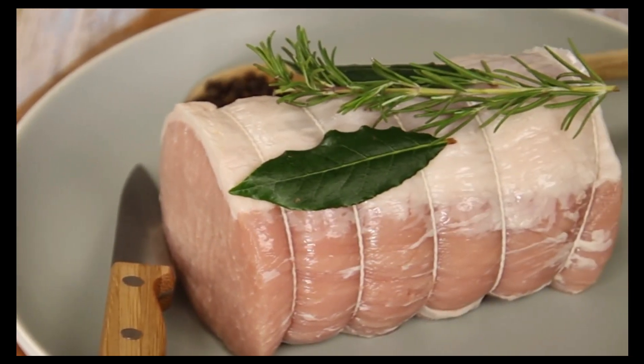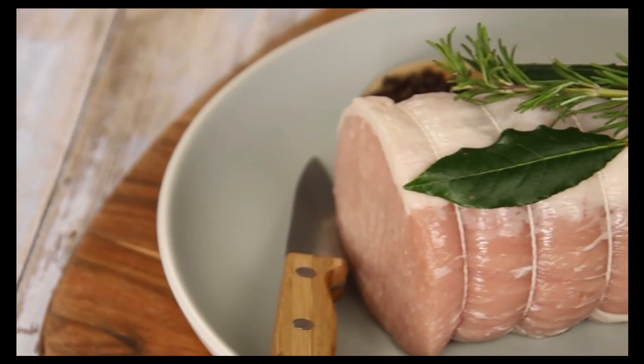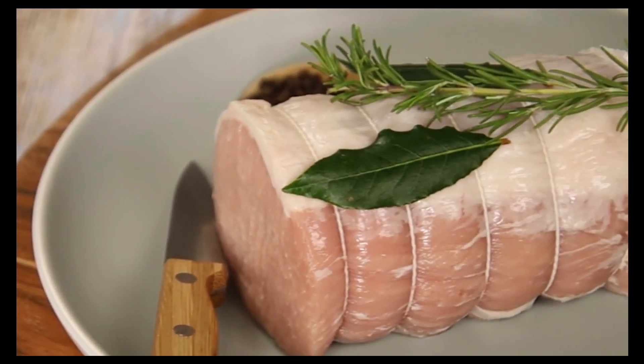If time allows, leave the scored roast uncovered in the fridge for 1 hour, or ideally overnight. This process further dries the rind and aids the crackling process.